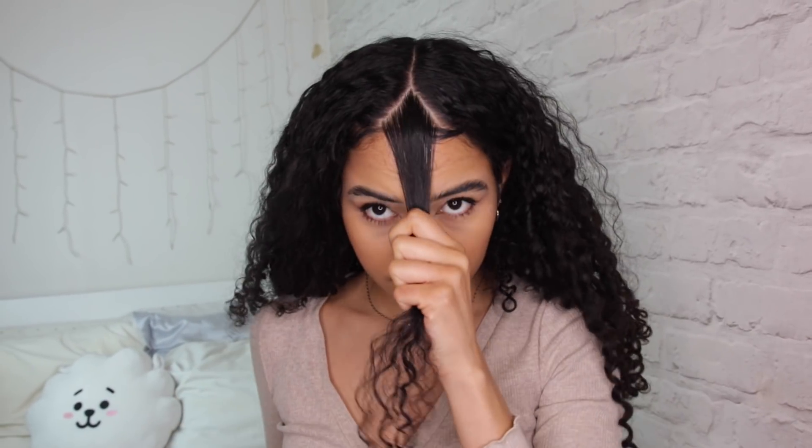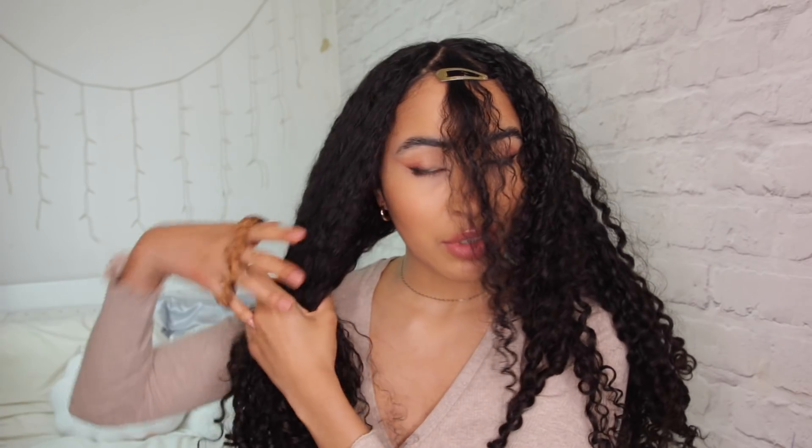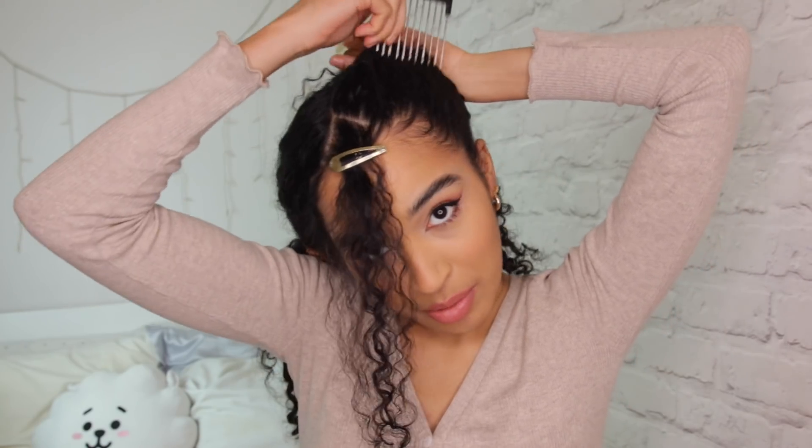I'm gonna start with my hair going back and then take down some bangs. Leave this part right here for a second. You can also section off one side because we're about to put this side up. I'm bringing it quite high up and just sweeping everything up. I'm going to bring out those back baby hairs and tie that in place. Then I'm going to do the same thing on this side as well.